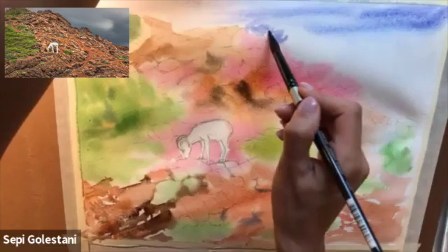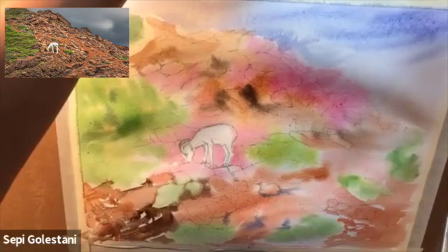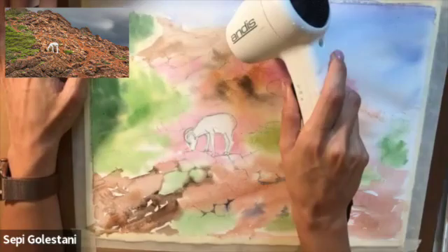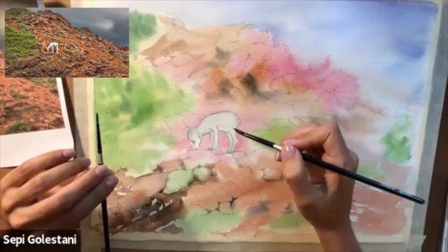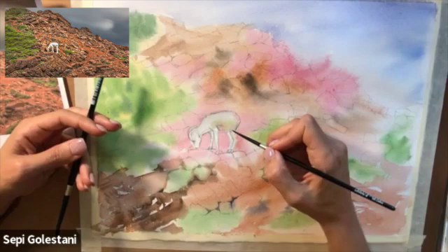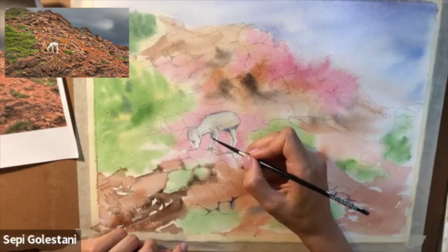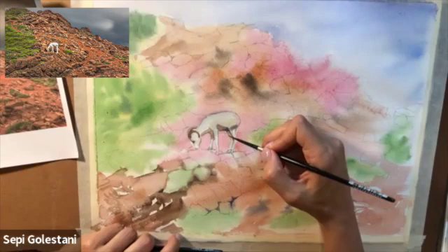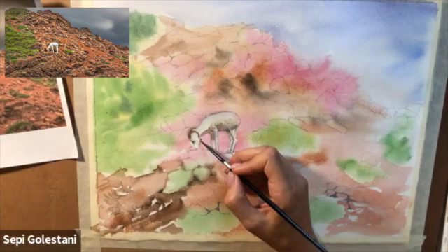Since I wetted the whole paper I was careful not to let the paints bleed onto my sheep. Then I dried the whole first layer and started adding my darker values on the sheep to create a three-dimensional look by adding some yellow, some purple, and some brown — but not too dark because the sheep is white.